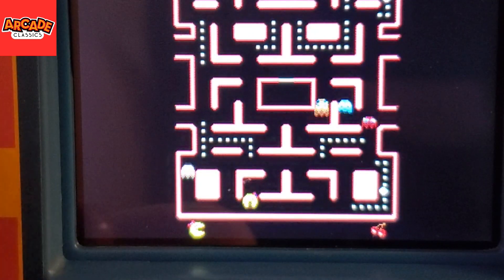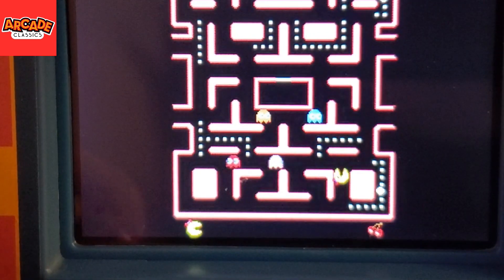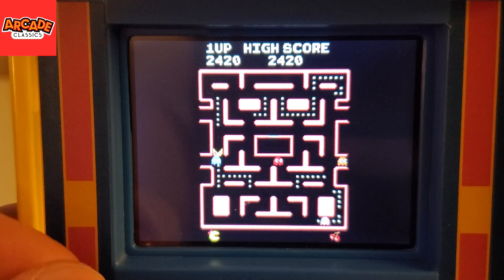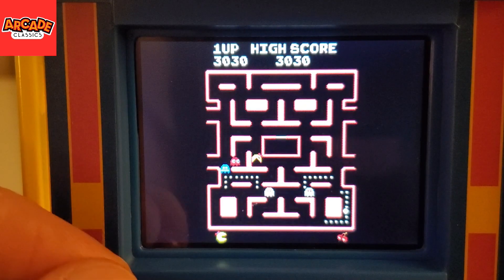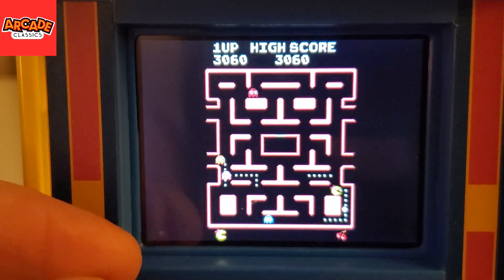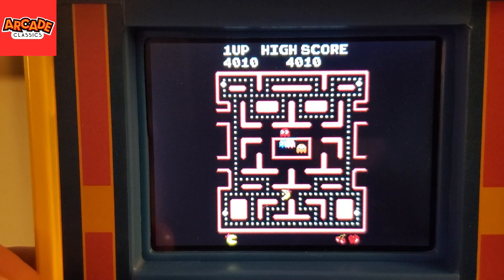Watch — when I stop eating pellets, it's still doing the eating sound for a while. It's just not synchronized with the video, and that's not my video — that's what it's like in real life. Kudos for doing a nice version of Miss Pac-Man, but if it's not playable, who cares? Yeah, I've seen enough of that.